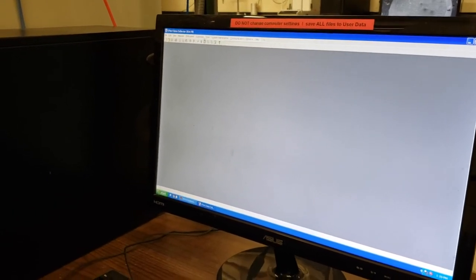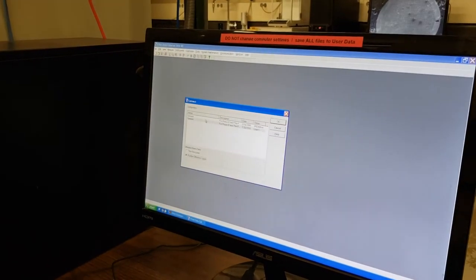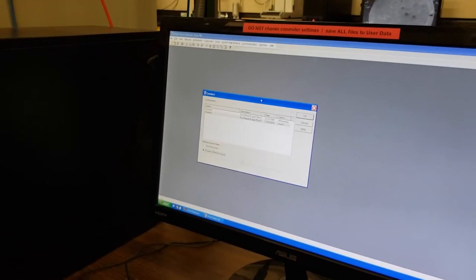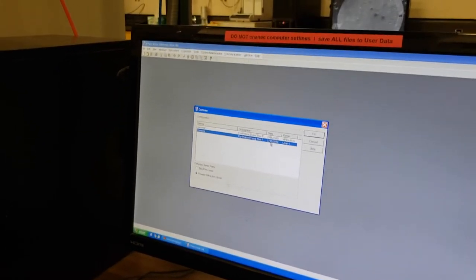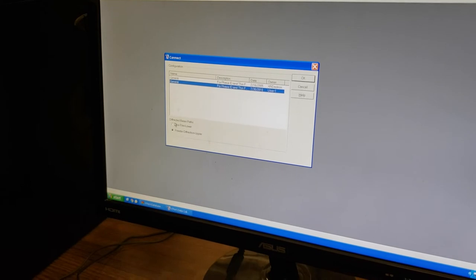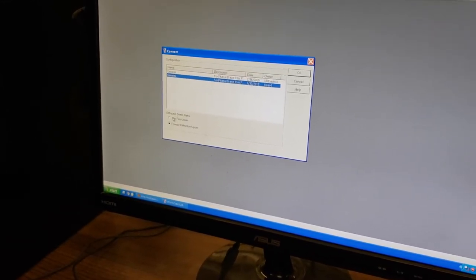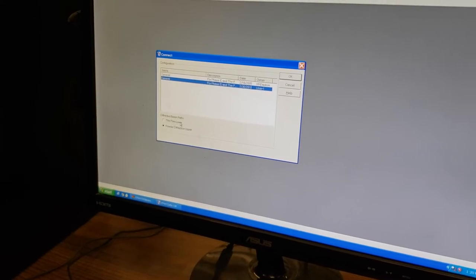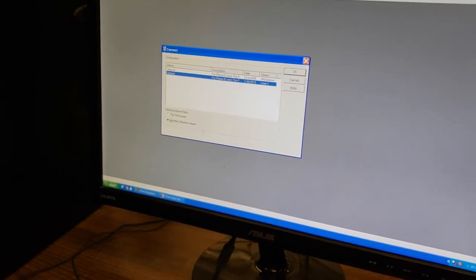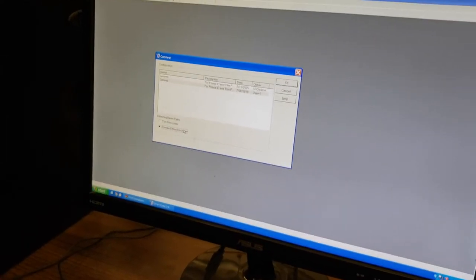Once you are logged in, we are going to click on Instrument and then Connect. Select the more recent of the two configurations, which is from 2010. Then select which beam detector you wish to use. We have two detectors — the lower one is for thin films, and the upper one is for powder diffraction. Most commonly, people will choose the powder diffraction detector.